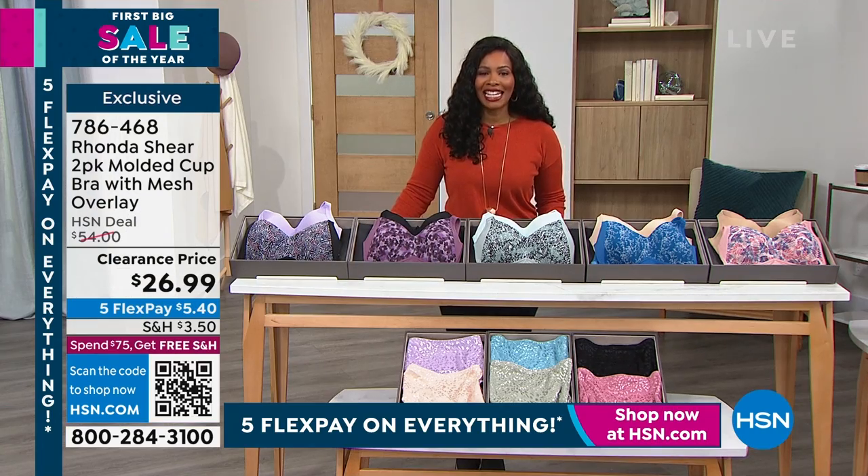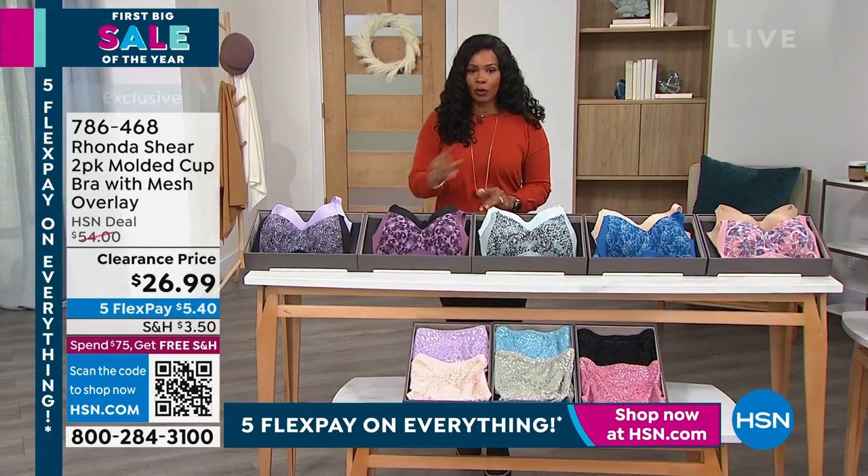The item number is 786468. Choose your color — you're getting two of them, one solid and one print.